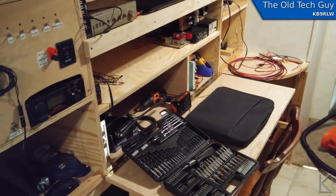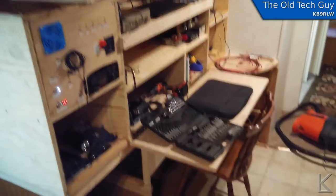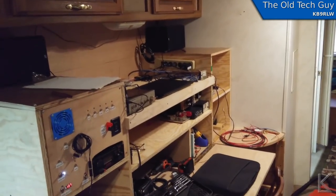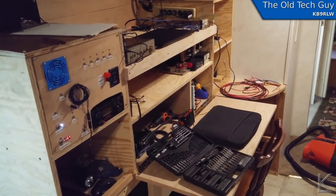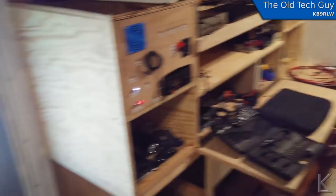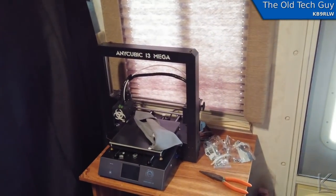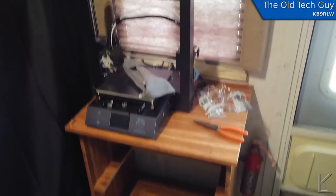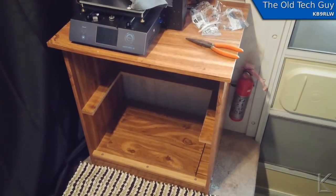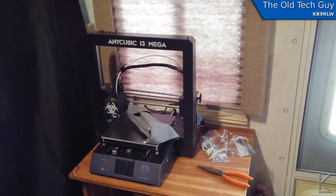Coming to you from inside the RV. The desk is becoming functional — doing a little work at it today. The 3D printer's in here. I was going to use it to print out a terminal strip. It won't ride up there; it'll ride down there, but it sits pretty solidly.